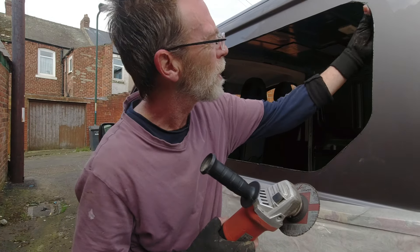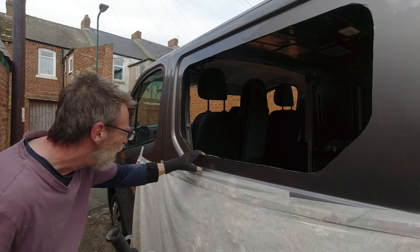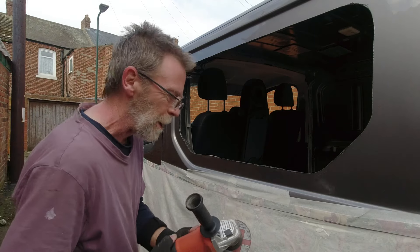I've been around with the grinder just to take it right down to the same level as the inside skin. It's a little bit high here so I'm just going to take that off now.